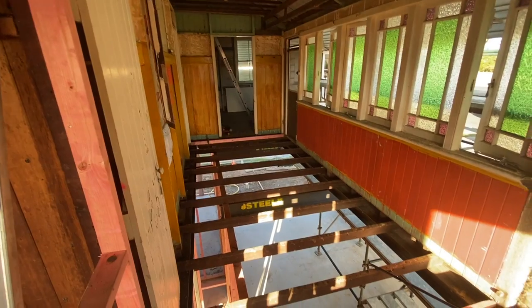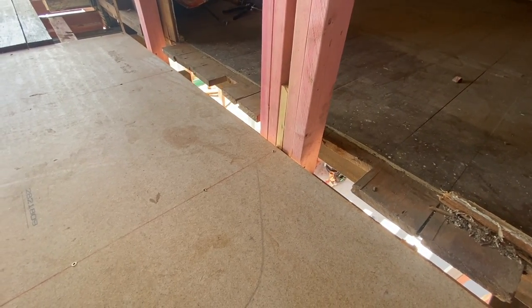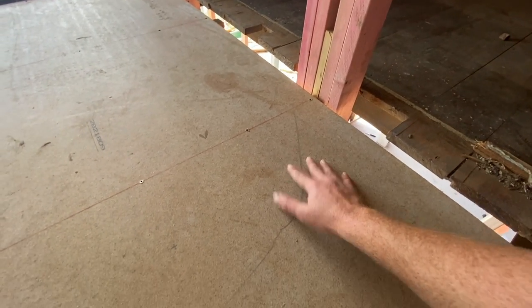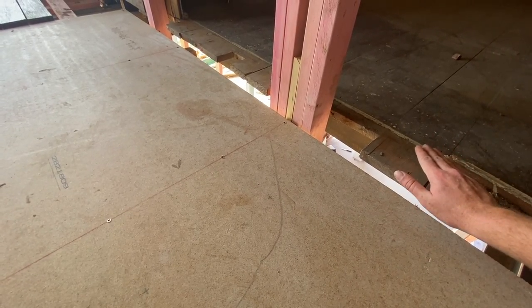Down the side of the house we've lifted up all the flooring and laid down the yellow tongue, which has worked out really well for us. Since this entire side deck is going to be used as bathrooms, we're just going to lay some FC sheeting down on top of the yellow tongue and then pack it up with bedding so it's flush with the interior floor.